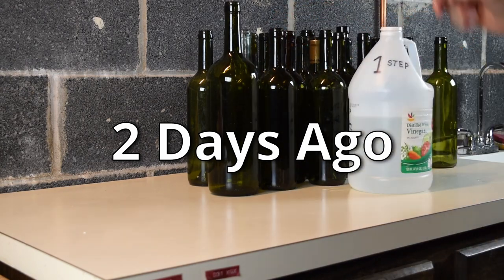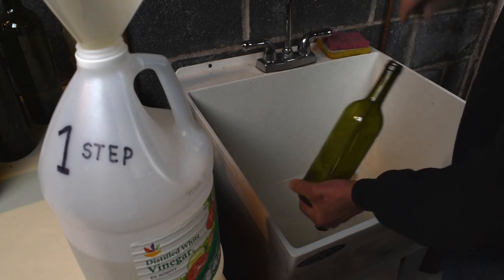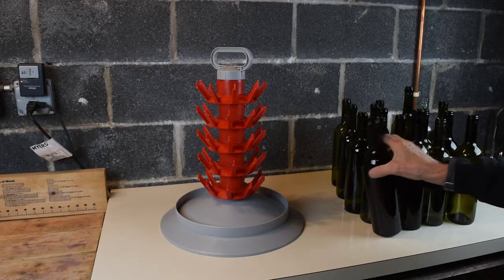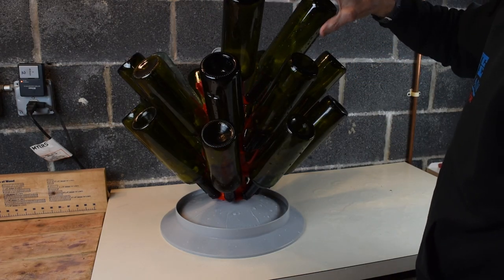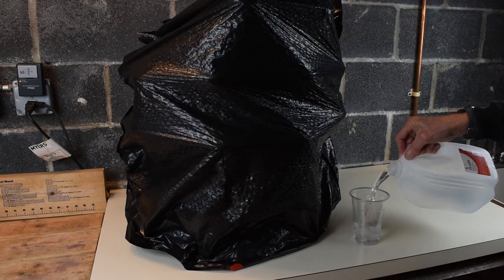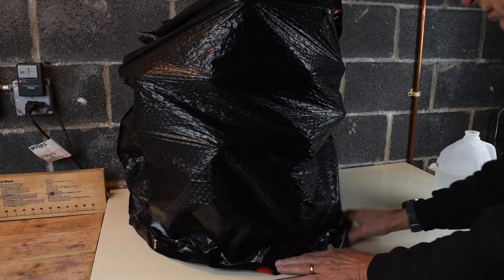The next day, we thoroughly washed and rinsed our recycled bottles. Then we placed the bottles on a rack and covered them with plastic. We placed a small, open top cup of potassium metabisulfite solution underneath the plastic. The fumes from the solution will sanitize the bottles.